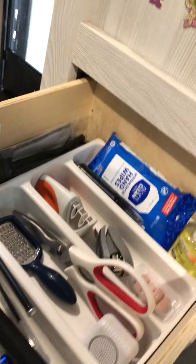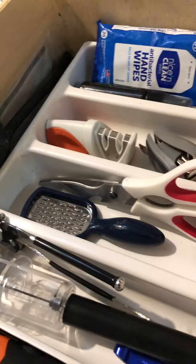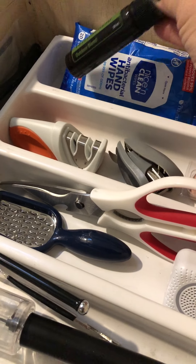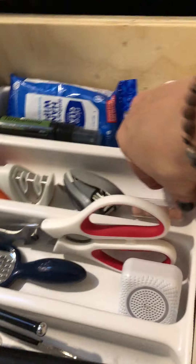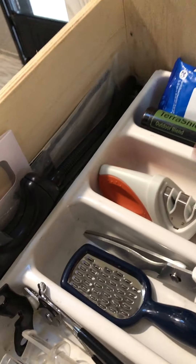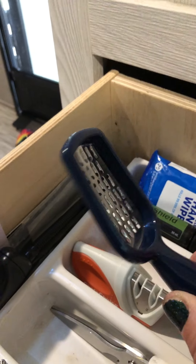In here you will find — and help yourself to anything — hand wipes, Terra Shield which is like bug spray, hand sanitizer, ear plugs, a stapler. This is for sharpening knives, an extra pair of scissors, and a teeny tiny little cheese grater. So cute.